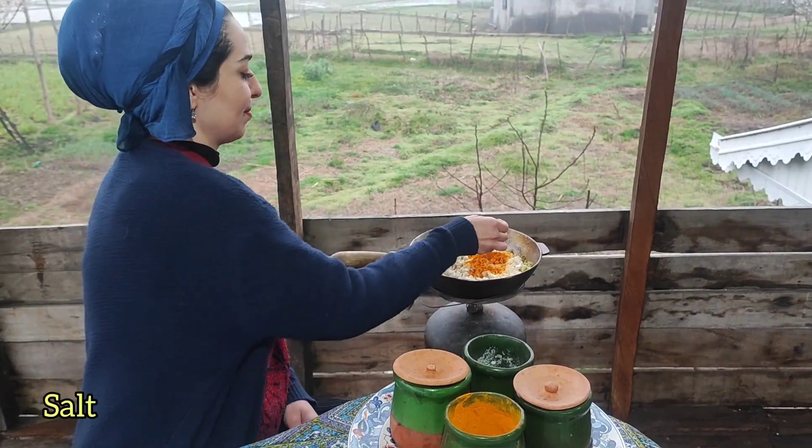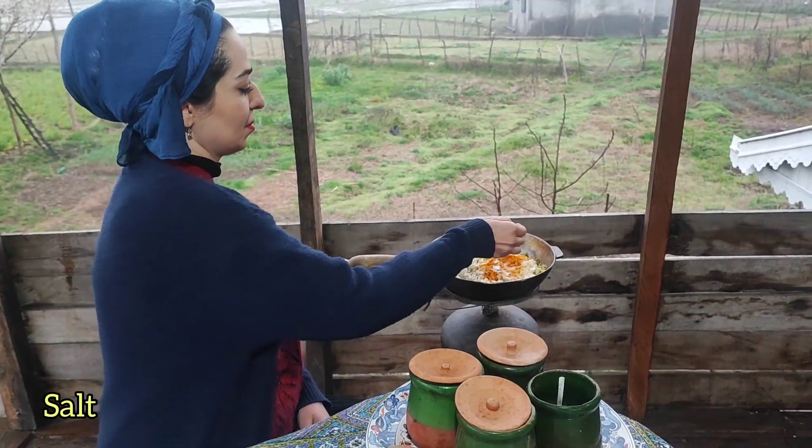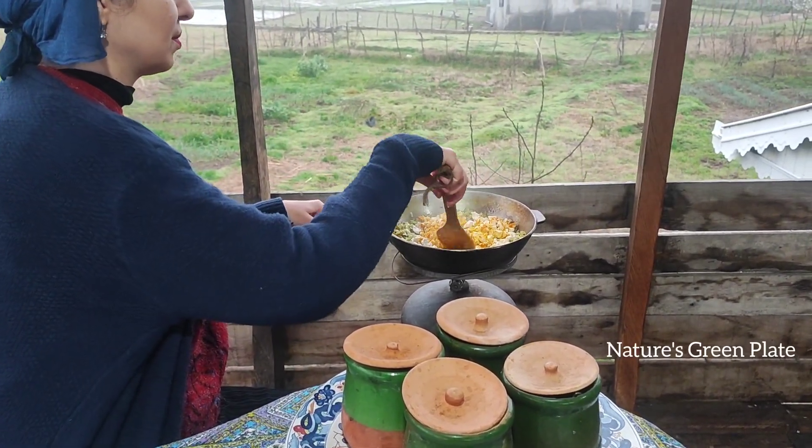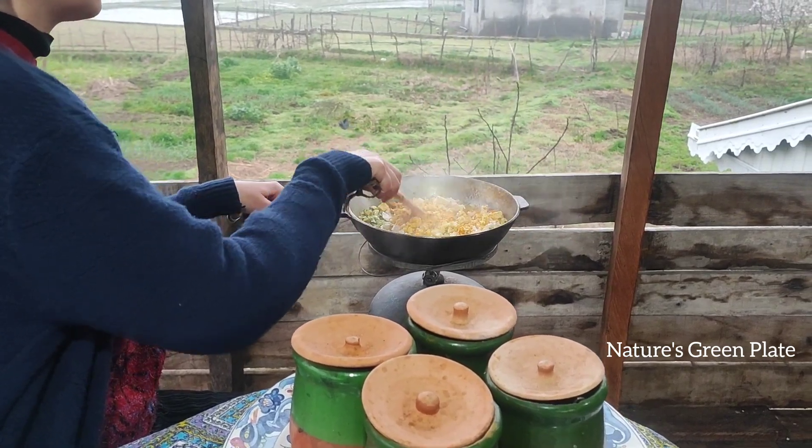I'm gonna heat the water, so it's gonna be a little bit better. I'll just try it. I'll just take a bite. I'm gonna heat the water for about 6 minutes.